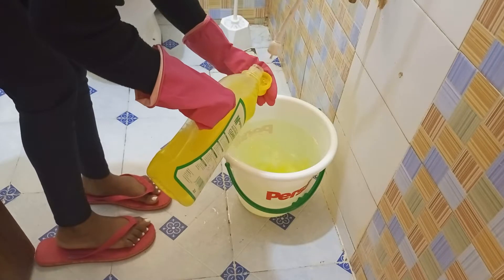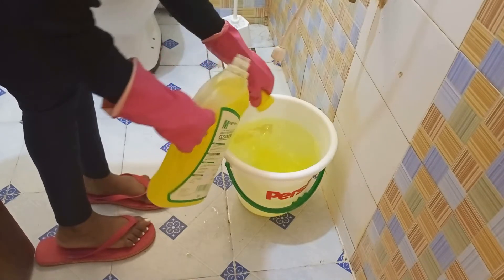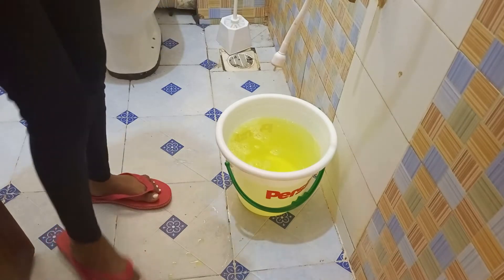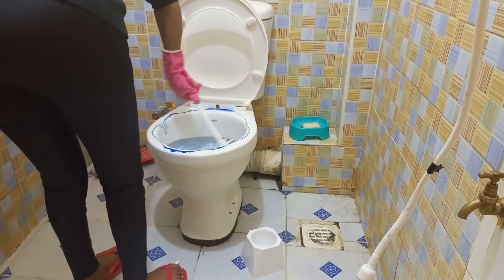I'm going to be mixing this cleaning liquid — three bottles with about three liters of water. With this liquid, you don't have to rinse it off.